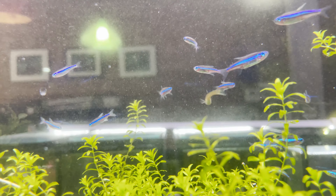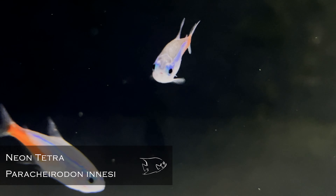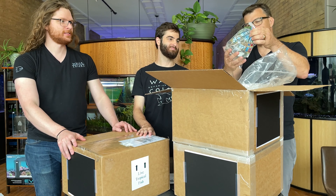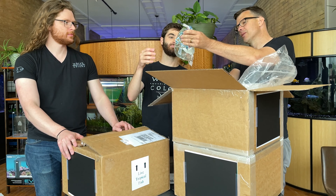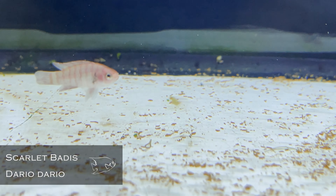Parachyrodon similis. These are great. This is one of the three parachyrodon species with Cardinal Tetras and Neon Tetras. Very cool — we get some requests for those. They're kind of smaller than the rest of them. And of course, classic Neon Tetras. Can't go wrong with those.